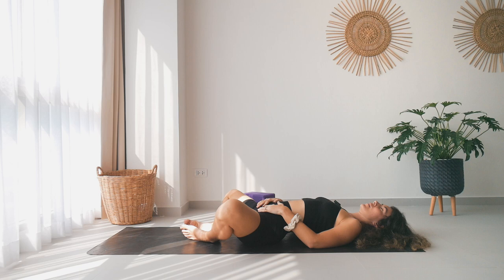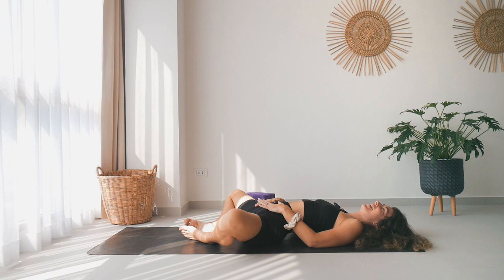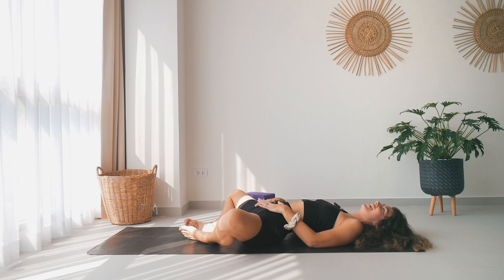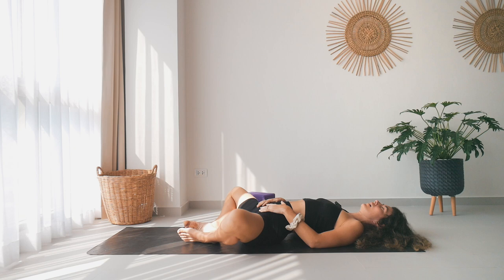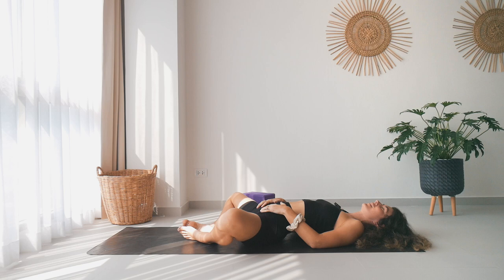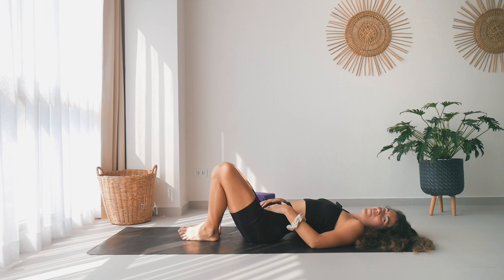Once you get a hang of it, try to exaggerate the relaxation. Every time you come down, breathe out loudly through your mouth and really release any kind of stagnation you might be having in your hips. Let your knees drop to the side, breathe in and breathe out. Continue a few more times. Well done — bring your knees back to the middle of the mat and recenter here for a moment.